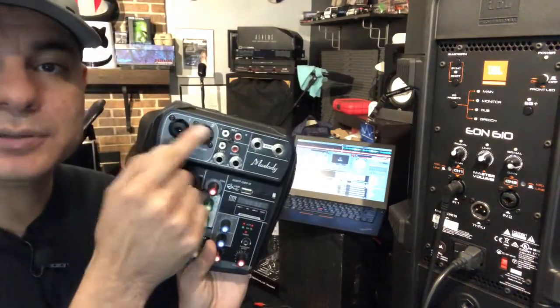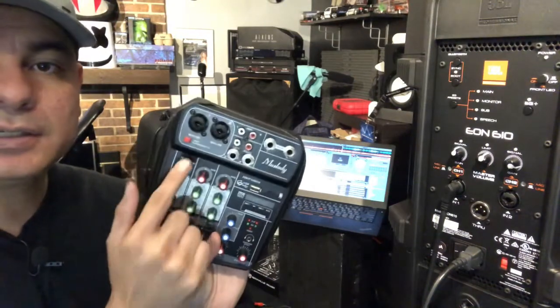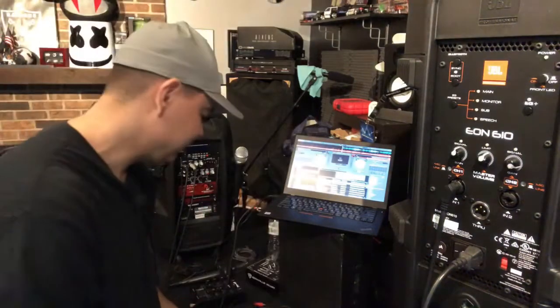If you want to hook up a microphone on this studio mixer, just use one of the microphone ports and adjust the volume — pretty easy.